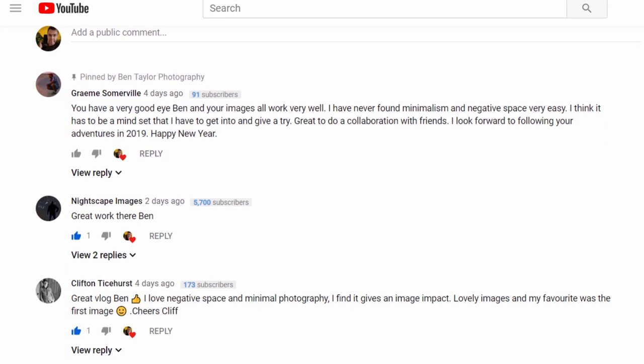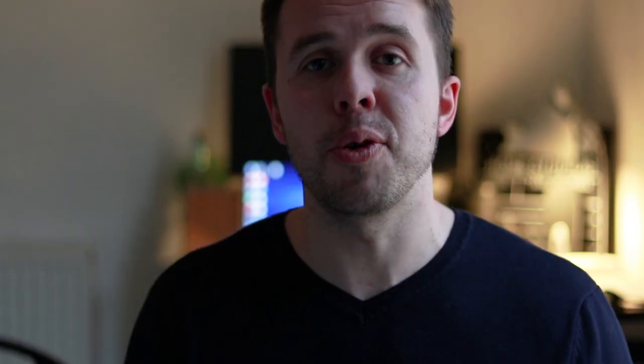I bought this little guy myself with my own money. If there are any questions not answered in today's video, don't worry — I'll be here after the video to answer your queries down below in the comment section.